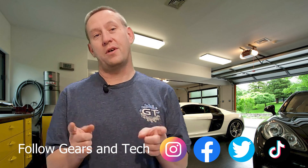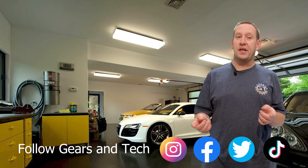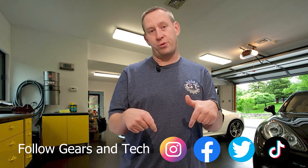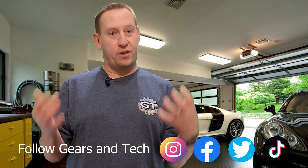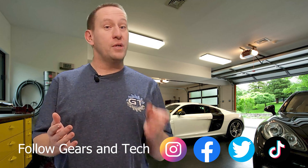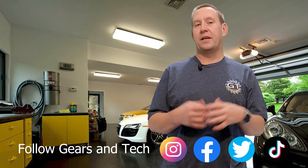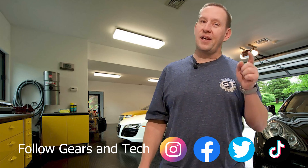Hey, thanks for watching all the way to the end of this video. We hope you enjoyed the content. Consider subscribing to the channel, and for subscribers looking for that extra way to support us, consider joining our members group — the Gears and Tech community — where you'll get special perks. For those just happy to watch, check out some of our other content over here. We hope to see you again — this has been Gears and Tech, have a great day.